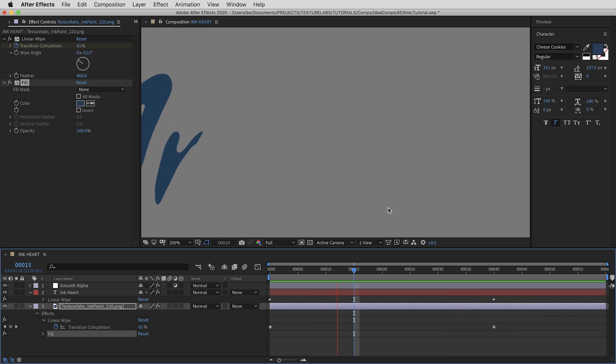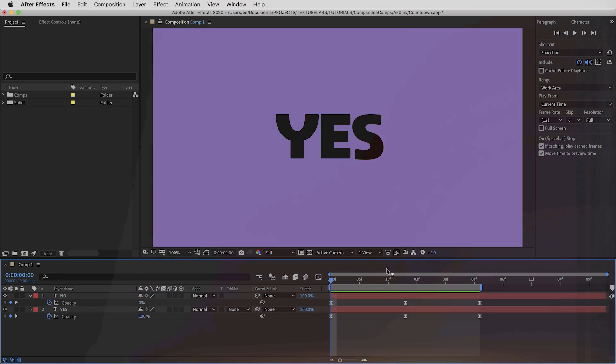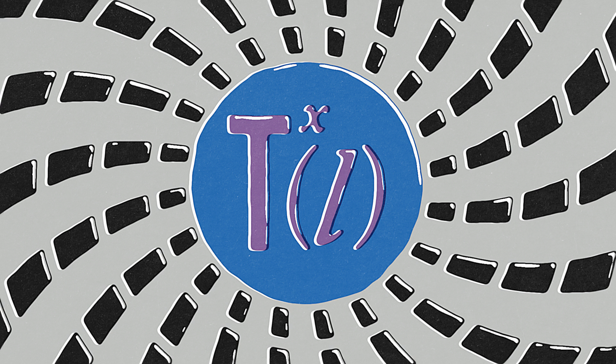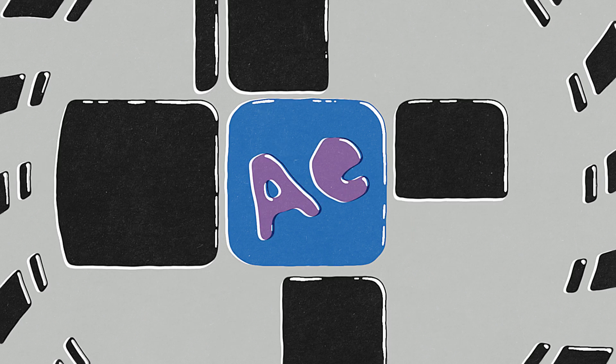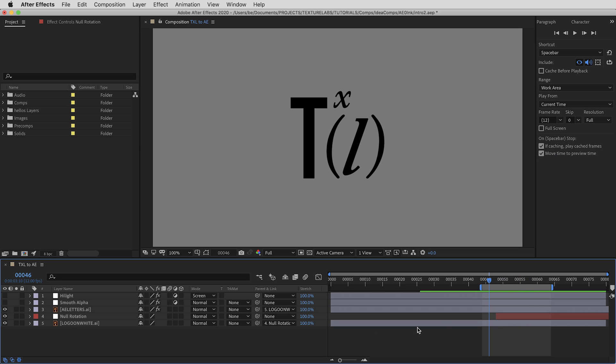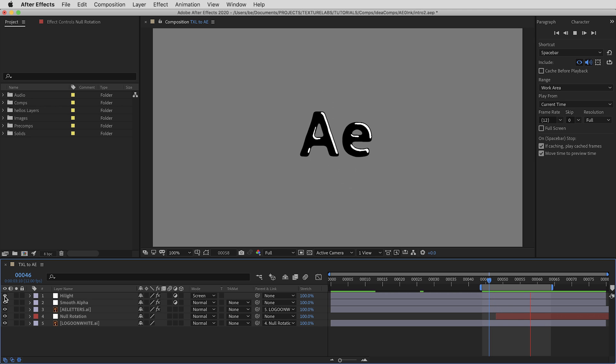This effect works well for creating transitions too. Check out this comp where two words are used — one fades out as the other fades in. If I paste this adjustment layer in here, it gives a nice switcheroo magic trick, especially for quick transitions. In the intro of the video, going from the TextureLabs logo to the After Effects logo was basically one thing fading out as the other fades in, combined with a 180-degree rotation, and then this Smooth Alpha adjustment layer glues it all together.